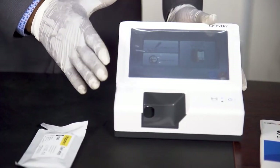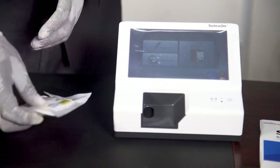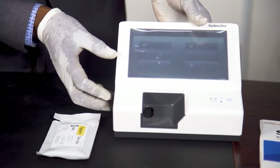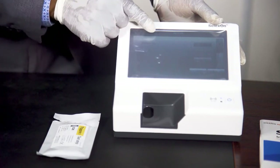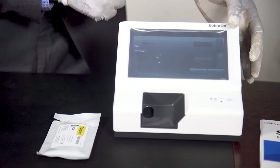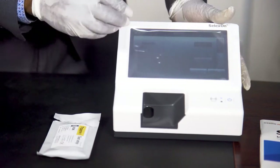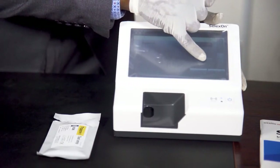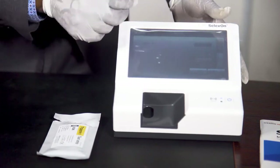Now I'm going to set the machine to request for the patient name and the user name. To do that, you press Setup and then go to ID Setup. In ID Setup, you can see patient ID and operator ID. The patient ID is currently set to none. So you press and change it to required — this means the machine will ask for the patient ID before you can proceed. Then the operator ID, you can change that to optional. Then you press OK.